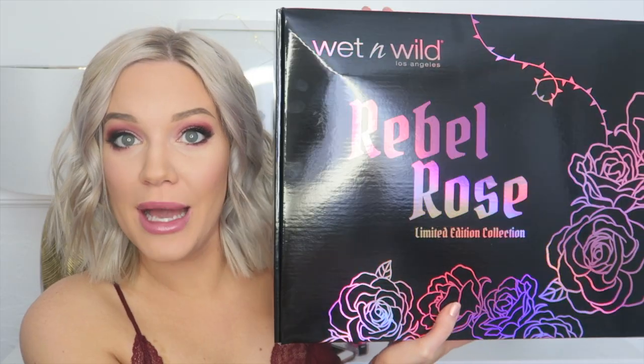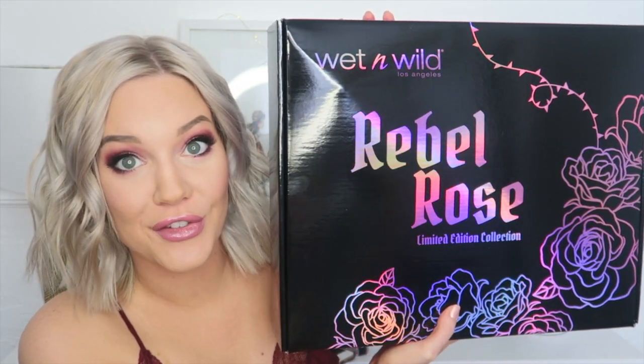What's up guys and welcome back to my channel! Today we are doing drugstore. I never do drugstore on my channel — I feel like a lot of people have wanted me to do it. Today's the day, and it's super exciting because I'm reviewing and doing a tutorial on the entire Wet n Wild Rubble Rose collection. This came to me earlier this week and I was completely in shock.